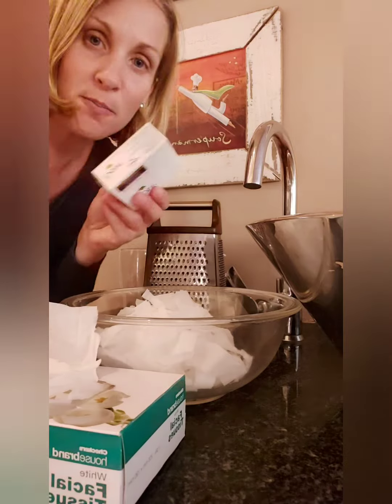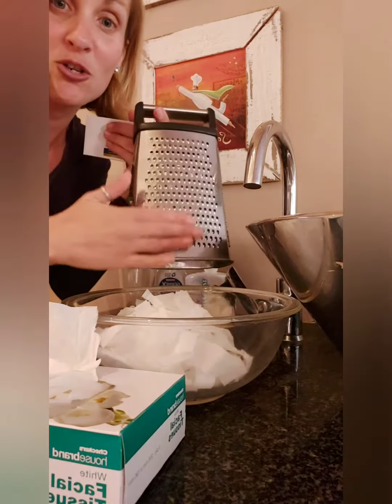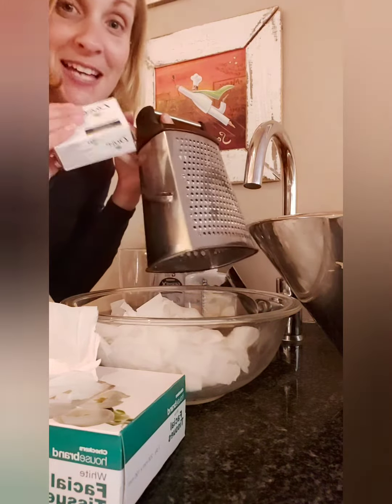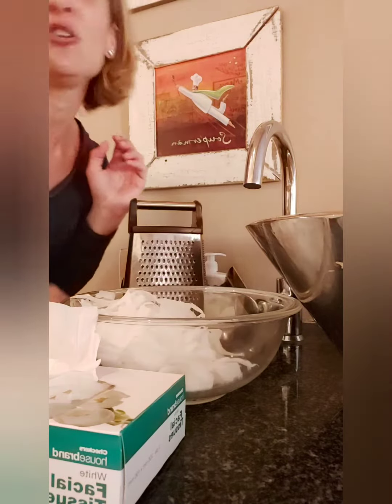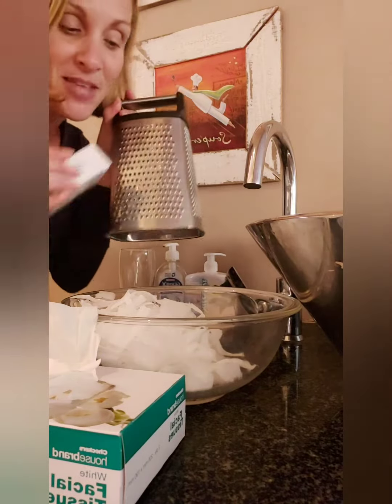Then you're going to take your soap and grate it with the grater into your tissue paper. Grate the whole bar of soap. So first tear all your tissue until you've got a nice big bowl of tissue paper, and then grate the soap into the tissue paper.